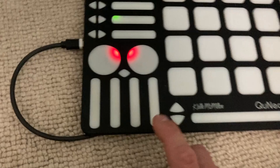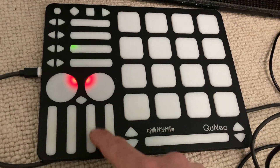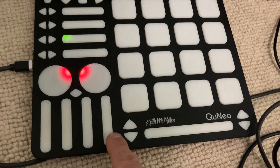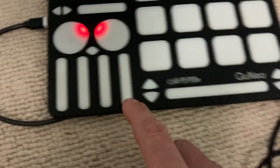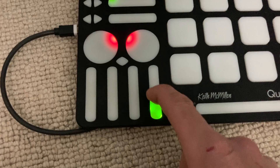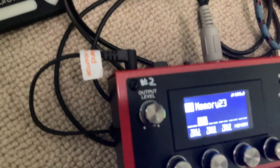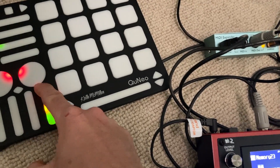I programmed this controller on the computer so that this fader would be MIDI CC number 81. Then I assigned it to Track 2 Level. Something's playing on Track 2, and I can turn the level up and down using the MIDI controller — you can set it to any level you want.